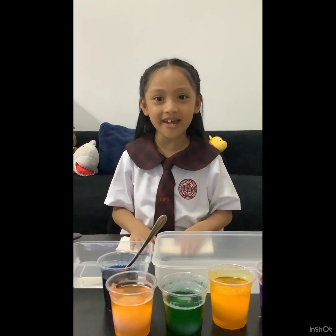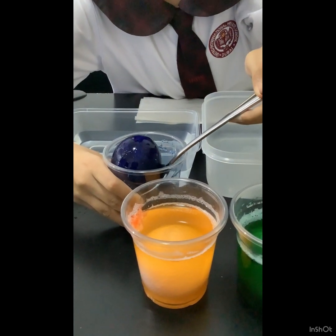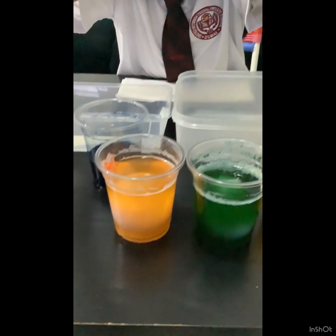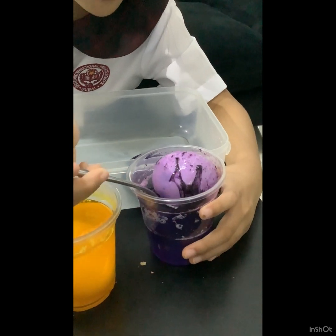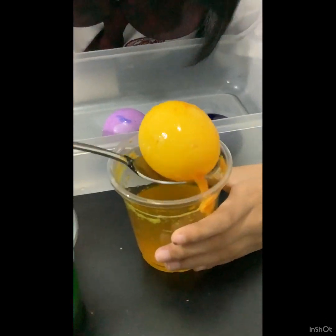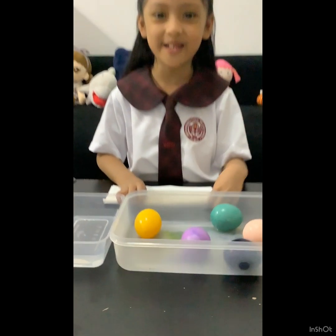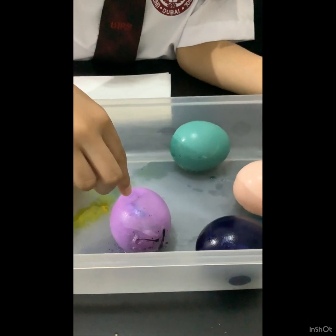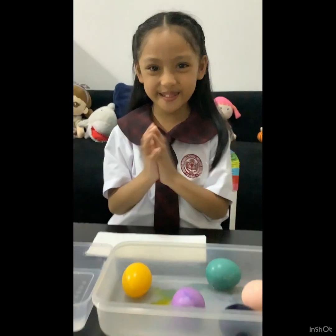Now let's remove the raw eggs. Wow! Look at this guys — the eggs turn colorful! This one became yellow, this one became purple, this one became blue, this one became peach, and this one became green. Amazing!